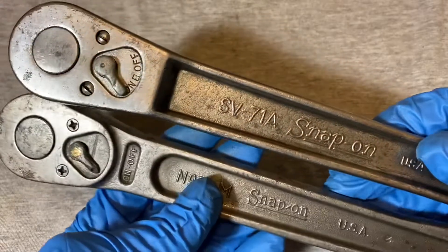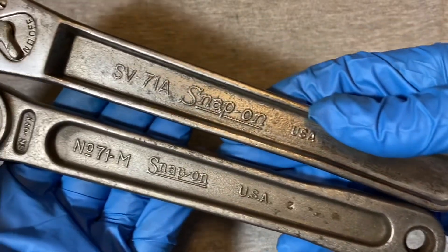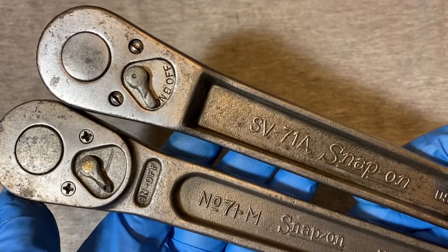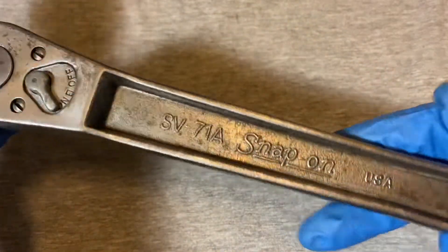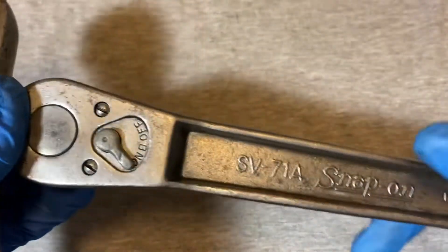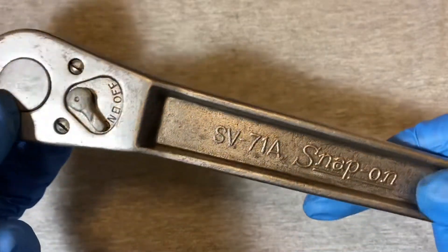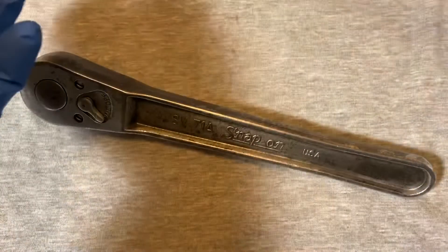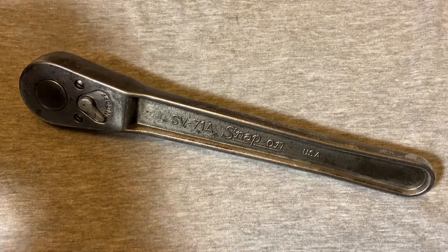If you put these side by side they're pretty much the same except for small details. They stayed pretty much the same for around 50 years. I'm not sure exactly when they stopped making the 71 series, but if it went up to 68 I'm sure it went a couple of years after that, probably into the 70s.